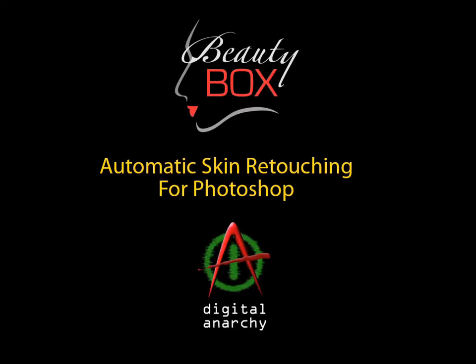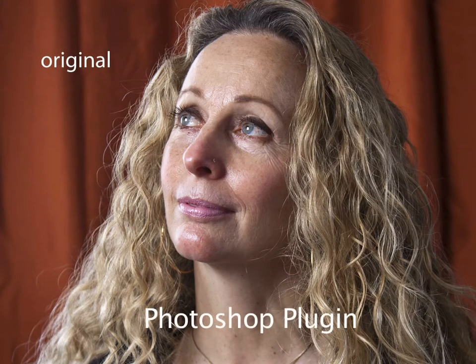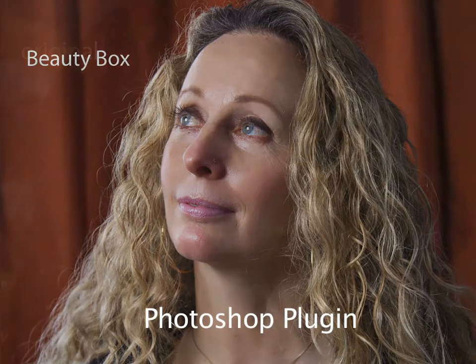Welcome to Beauty Box, Digital Anarchy's great new plugin for doing automatic skin retouching. Whether you're a professional, aspiring pro, or just looking to touch up those personal photos, it's the makeup artist you never had. It's a plugin for Photoshop, and it will soon be released for Aperture and Lightroom. So let's take a look at some of the great examples of Beauty Box at work.